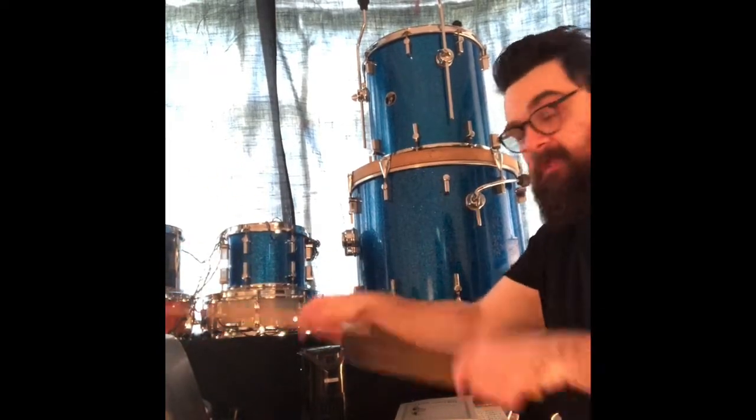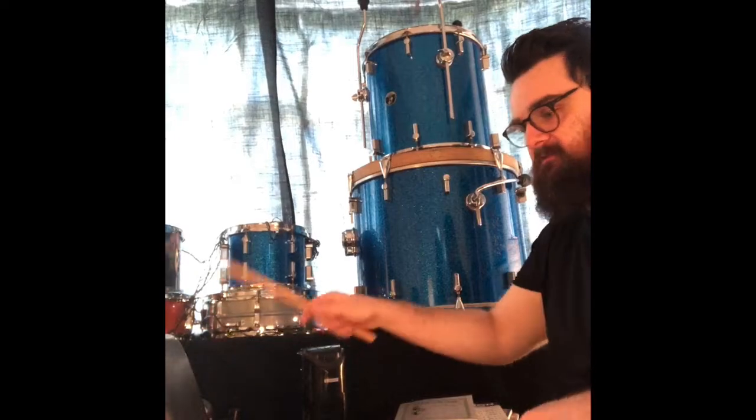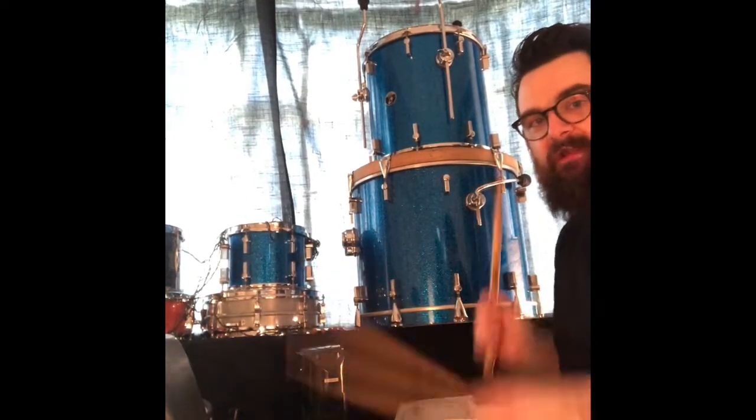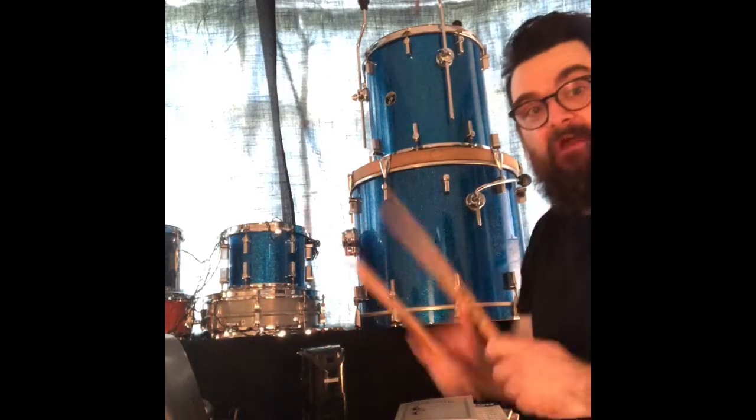And then we can put a drum fill in. Here we go: one and two and three and four and — caterpillar coffee, blackcurrant apple pie. There we go.